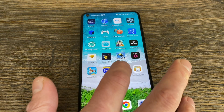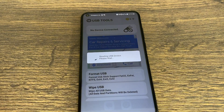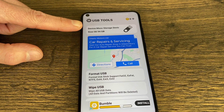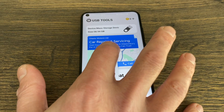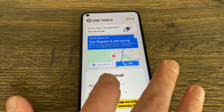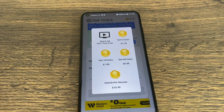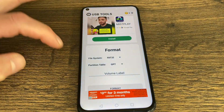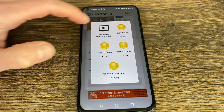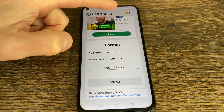I've downloaded two apps for this: USB Tools and File Manager Plus. The first one I'm going to use is USB Tools. You can see it detecting the USB device — say OK to allow it, and the device is showing at the top. We need to pick Format USB, then pick FAT32 because that's the format the Raspberry Pi uses, then hit Format. It's going to ask us to watch a couple of adverts to unlock the feature, so let's watch those.